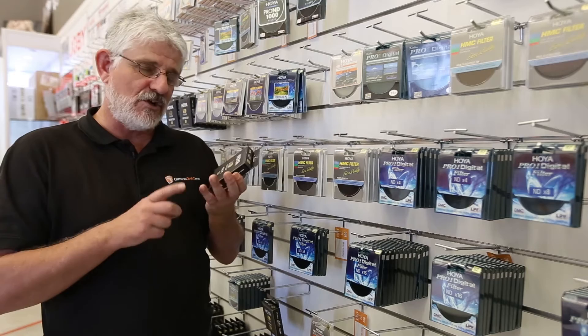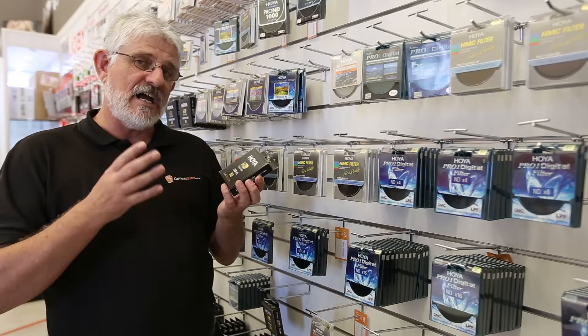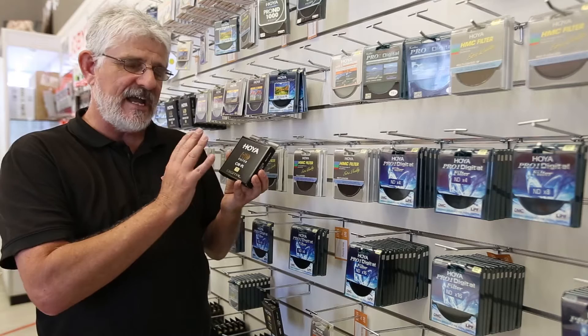Circular polarisers, as you probably already know, help reduce or remove reflections, increase color saturation, and give you darker, bluer skies. They are a favourite of landscape, street, and travel photographers.